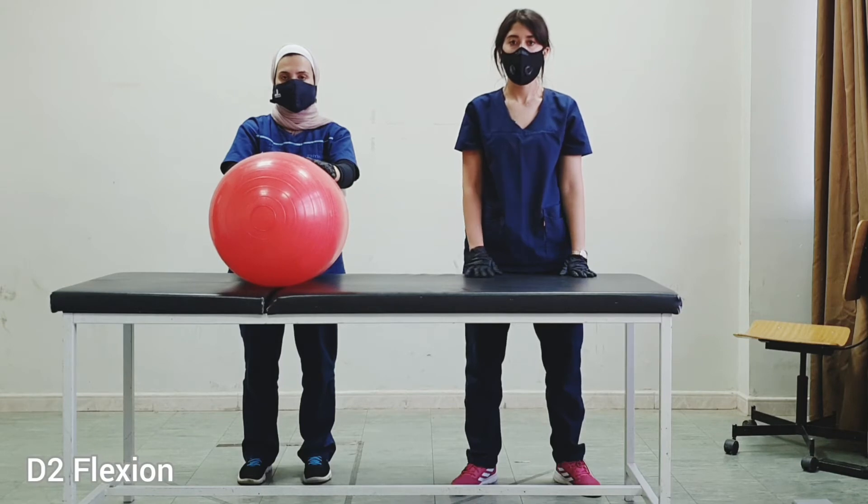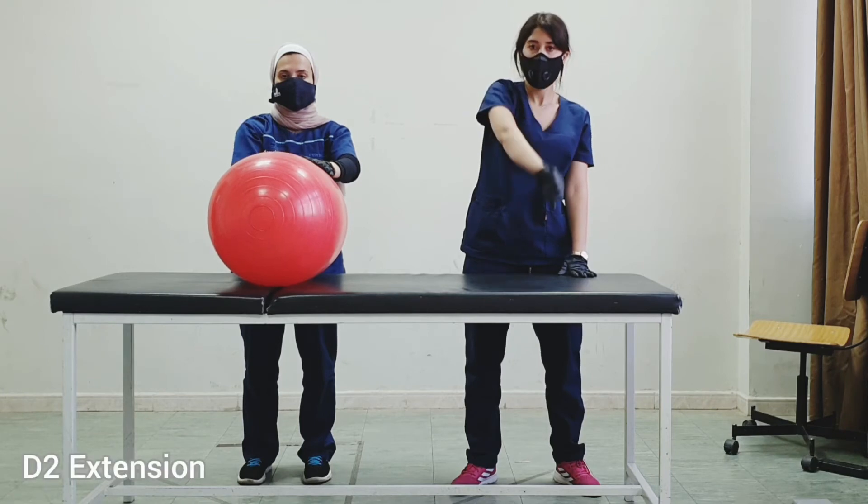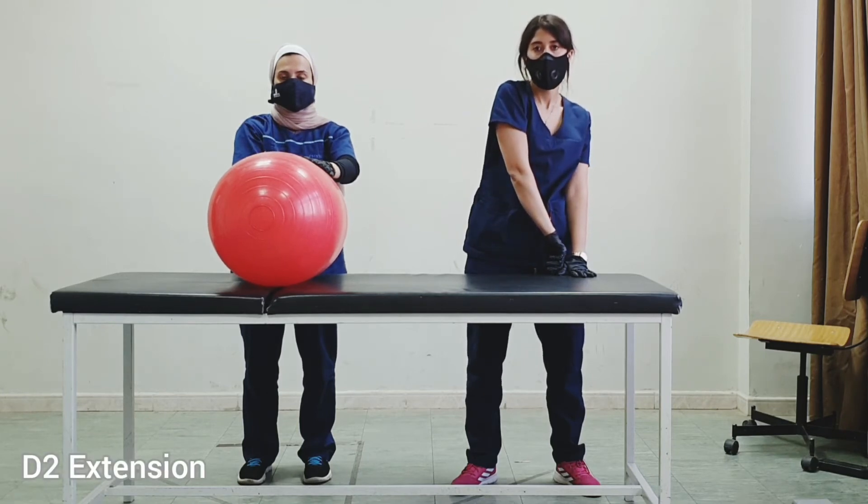With the upper limbs you could do PNF technique. Let's do D2 flexion with the right upper limb — okay, put it down. Now do D2 extension — okay.